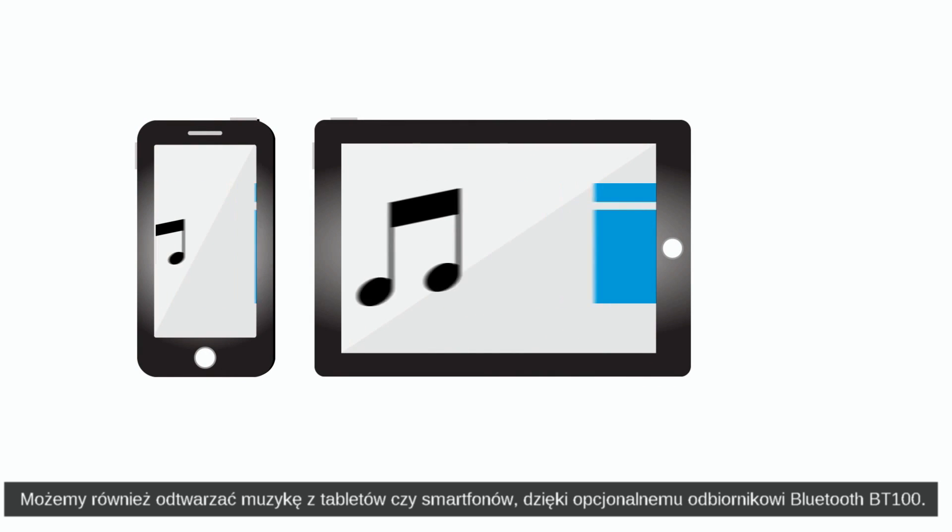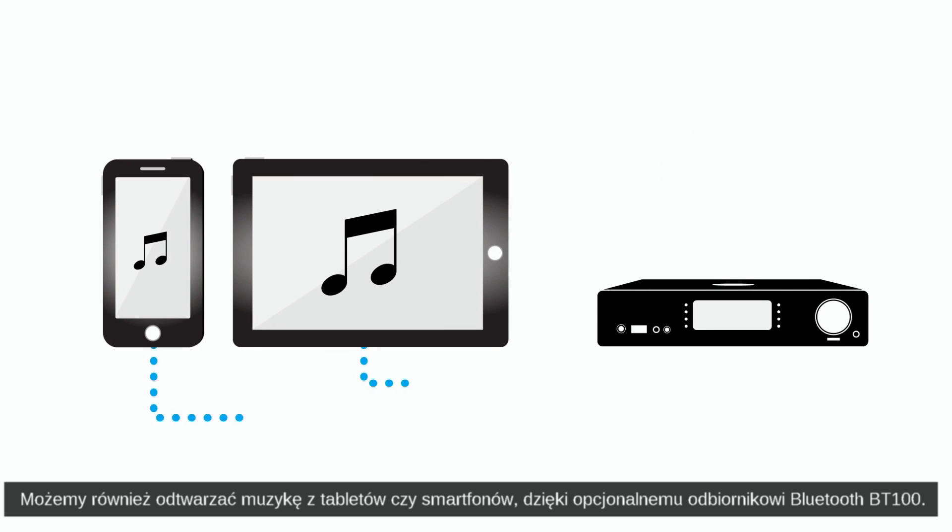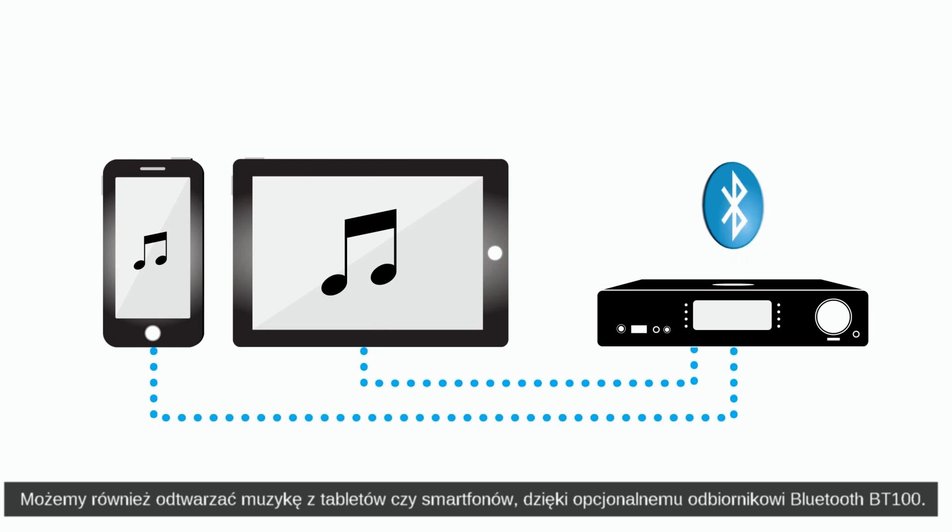It can also play back music streamed from smartphones and tablets, thanks to the optional BT100 Bluetooth receiver.